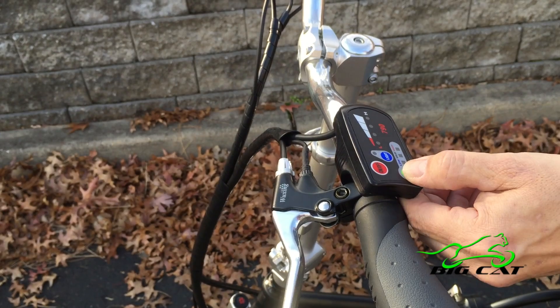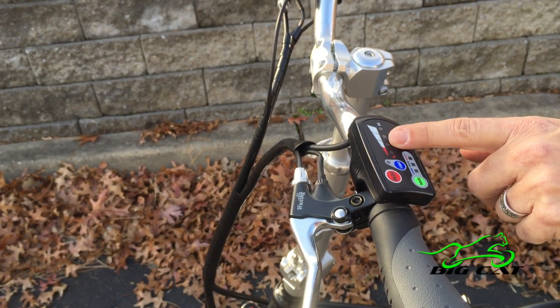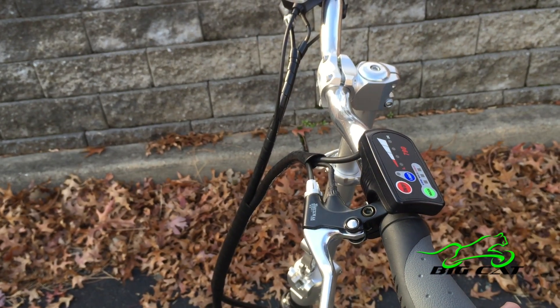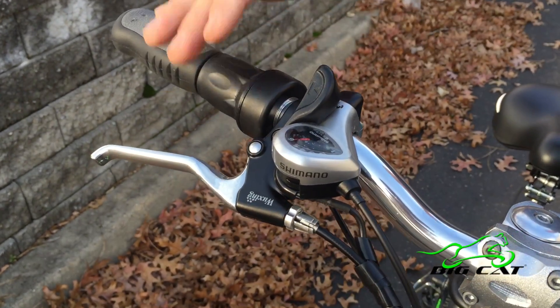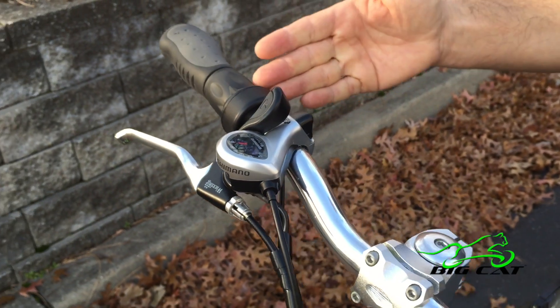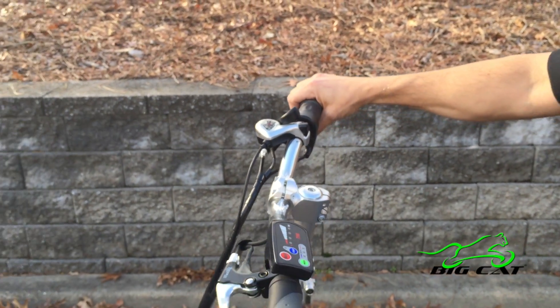Three different modes: low, medium, and high — an actual pedal assist from low to high in three different settings. There's an individual light switch for nighttime riding, and a Shimano six-speed drivetrain with rear cassette controlled by an SIS shifting system.